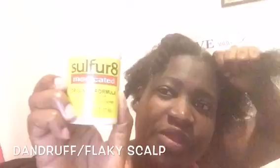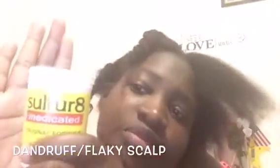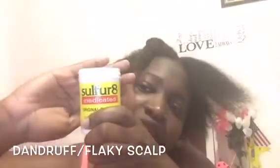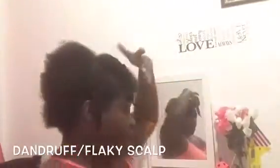It still has a little water in it, but what I'm doing is I'm parting it in sections so that I can apply this stuff to my scalp. I'm using Sulfur Aid — medicated original formula.